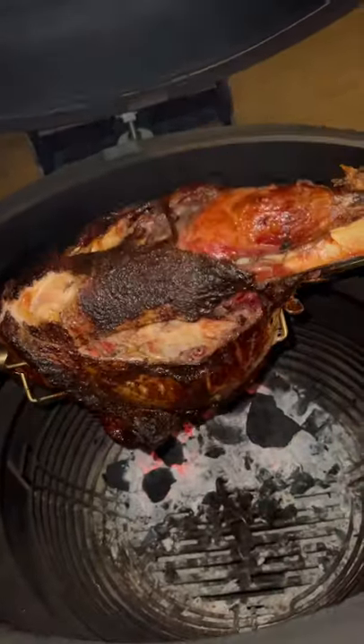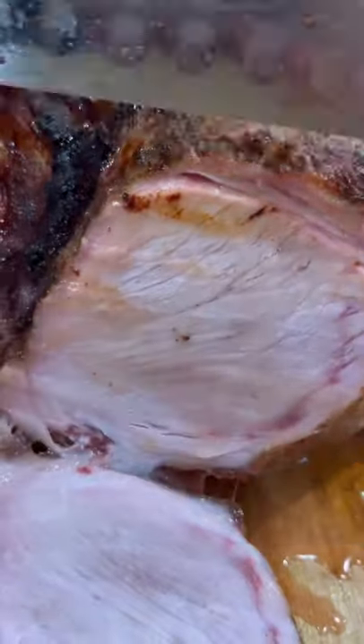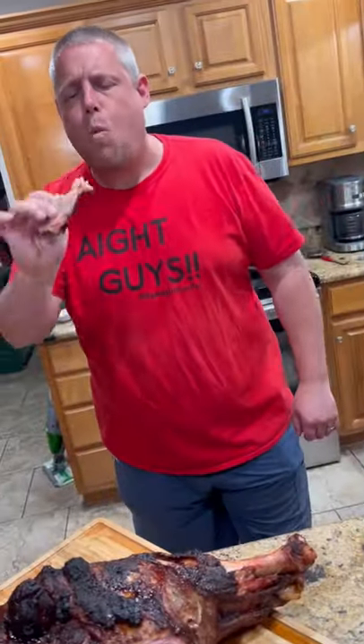Look at the color on that sucker right there. Once it's done, bring it inside, let it rest for about 30 minutes, slice into it. Super juicy. Time to go in for that bite guys. Freaking unbelievable. Absolutely killer. Enjoy.